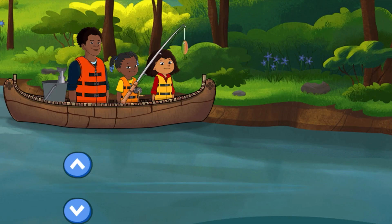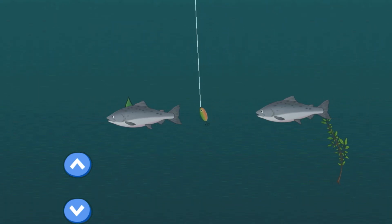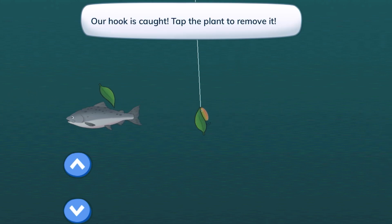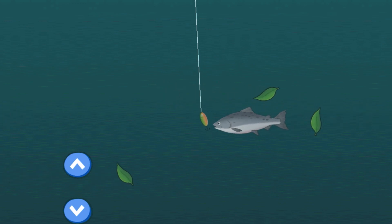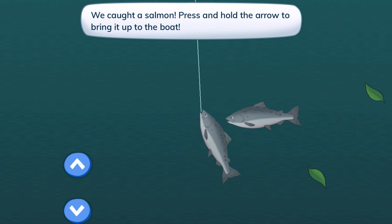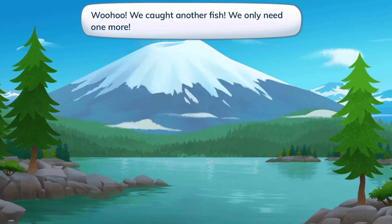Let's catch the second one. Let's lower it, take it down. A little bit higher. Our hook is caught — tap the plant to remove it. Let's remove the green plant and bring up the hook a little bit. We caught a salmon! We did it! Now we have two salmons. We caught another fish.